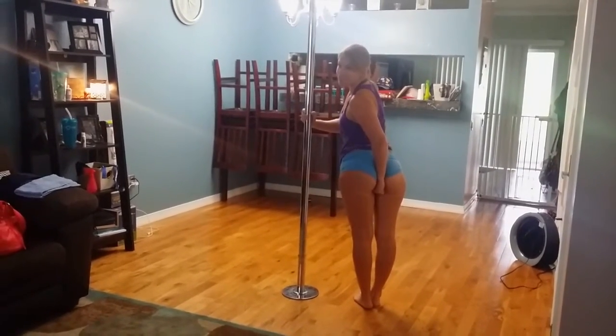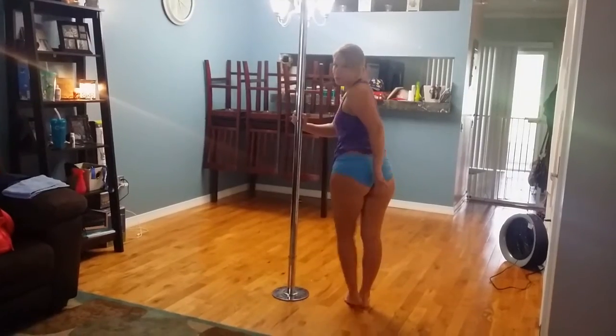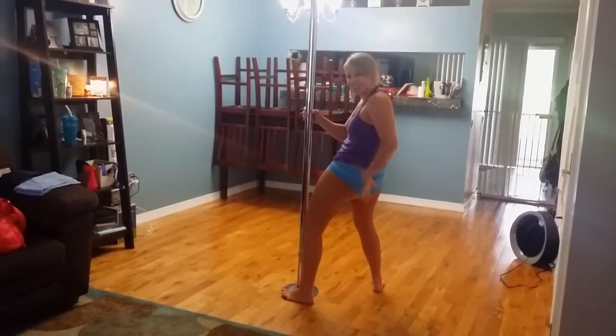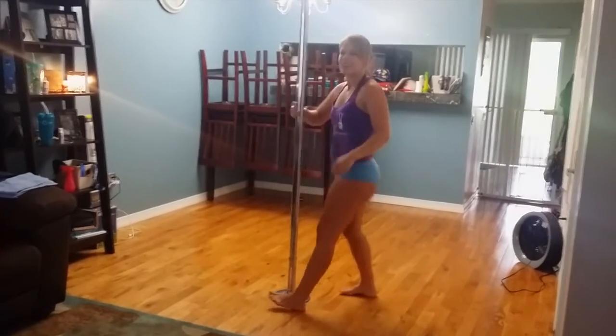Now, if you do not tuck your butt completely under and sit your hand under your tailbone — and instead your hand ends up here — you can imagine your hand is going to get stuck and you're never going to get off the pole. It has happened to me. Don't do it. Tuck all the way under, hand under the butt, sit back onto the arm, and then you should get it.